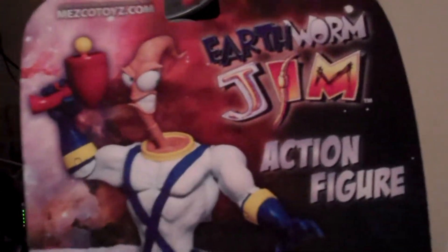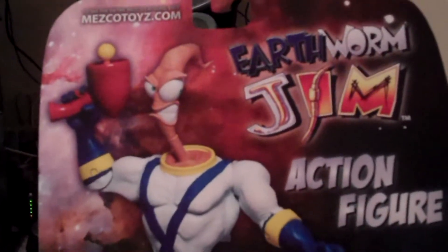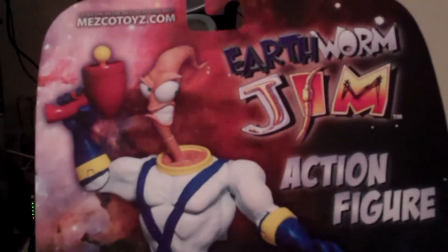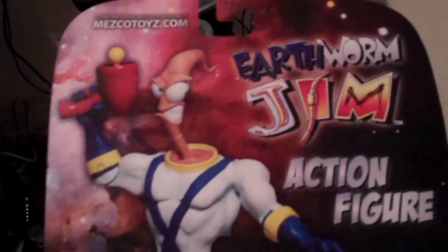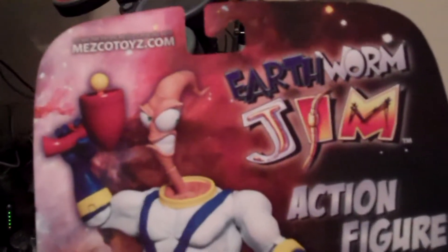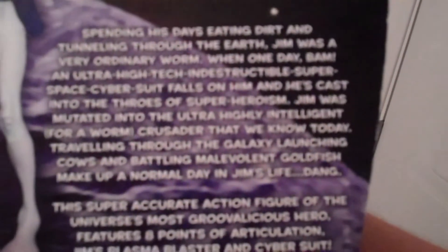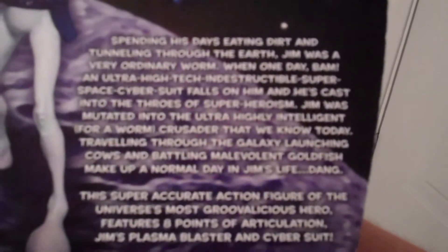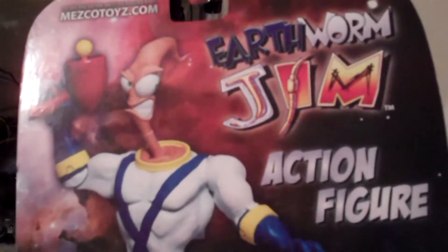So Earthworm Jim, if you don't know, is one of those awesome Super Nintendo, Sega Genesis video game stars. They also had his own series, cartoon-wise. You know that I have the entire series of those figures as well. But in 2012, for some reason, they decided, you know what, we need to make a new Earthworm Jim figure, and it looks as great as it sounds. So there's a little bit of the bio right there if you wanted to learn a little bit more about our dirt-eating pal. He was just a normal earthworm, and he got into a super suit, and that's what changed his whole life.